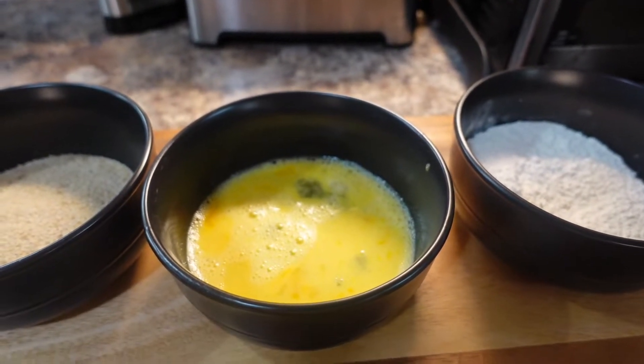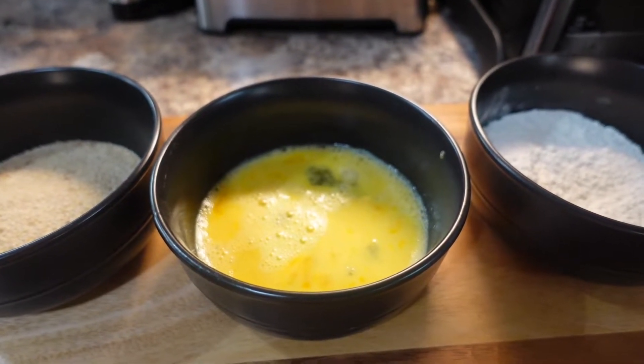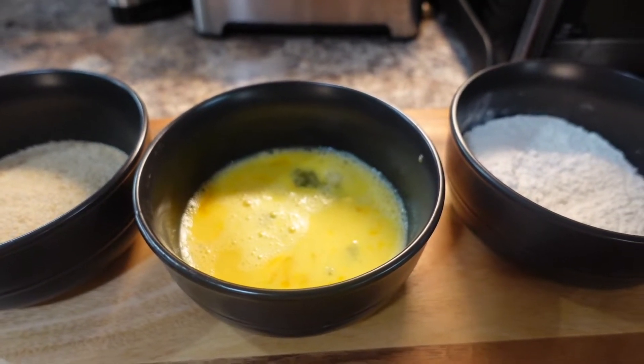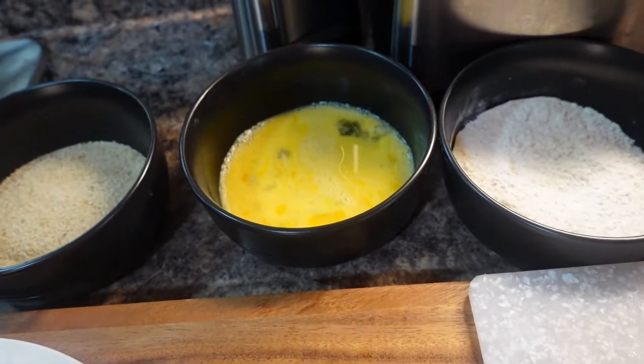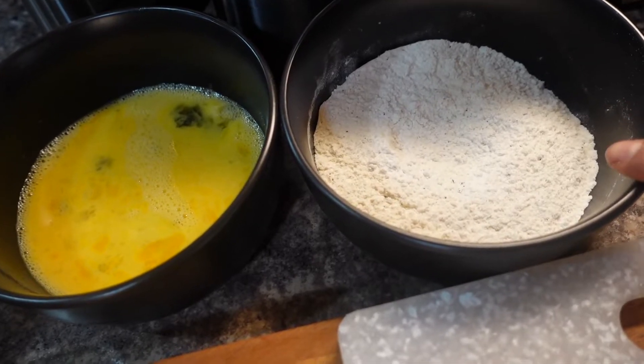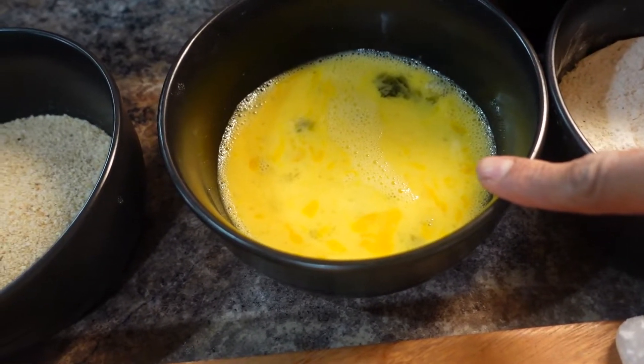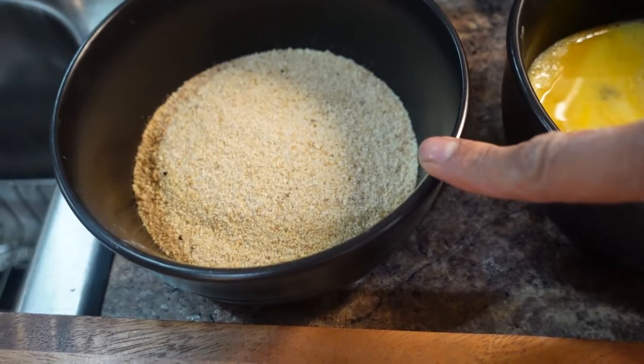After rolling my chicken breast with turkey and Swiss cheese, I put it in the freezer for 10 minutes — it just makes it easier to work with. This is going to be a three-step process: first I'm going to drop it in the flour and cover it up, then drop it in the egg, and then cover it up with the bread crumbs.